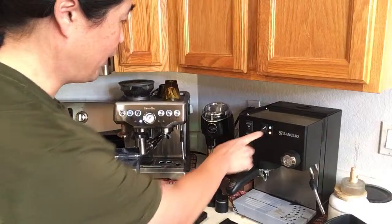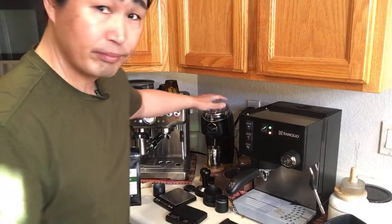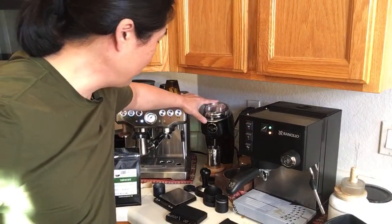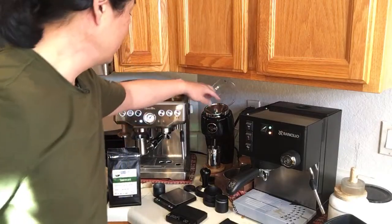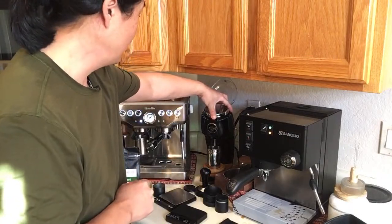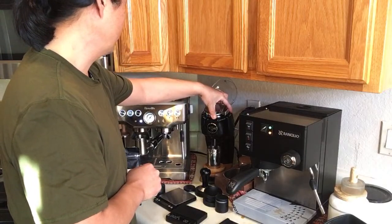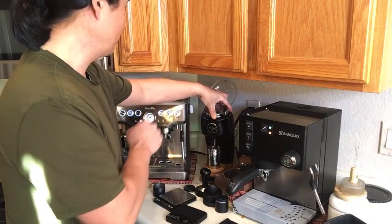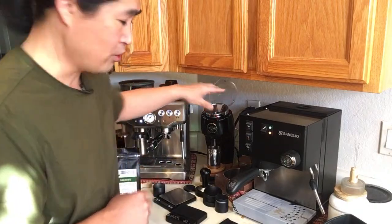The 14 gram basket is out and the 18 gram basket is in — I'm heating it up. The problem with changing dosing amounts is that my grinder size at 10 won't be the same for 18 grams as it was for 14 grams. I think I'll change to maybe 12 because I have more coffee in the basket. So I'll set the Niche to 12.